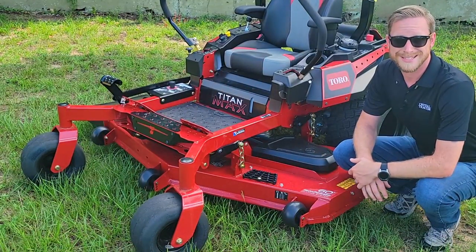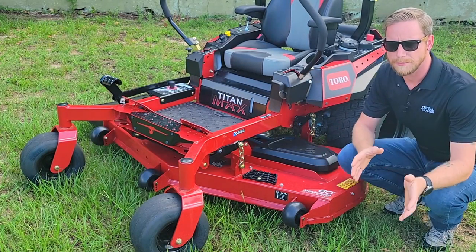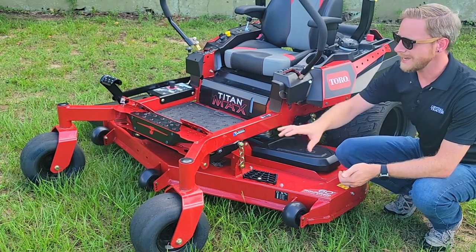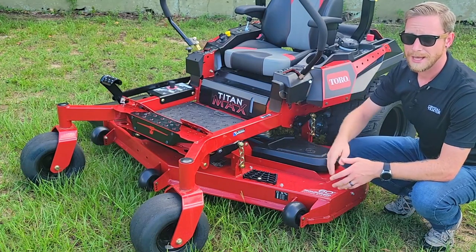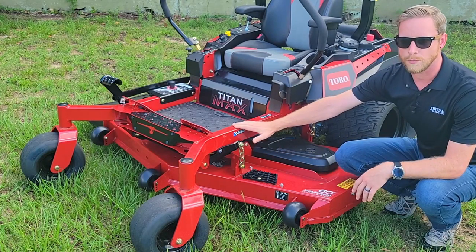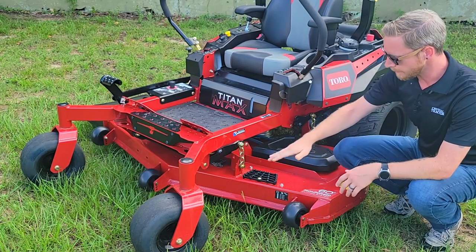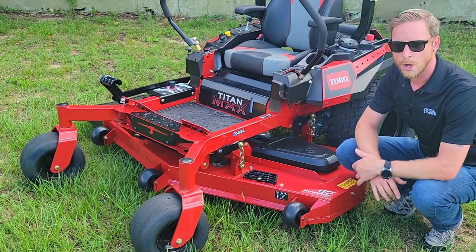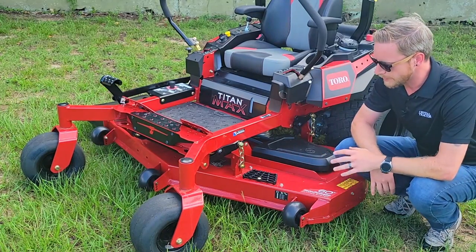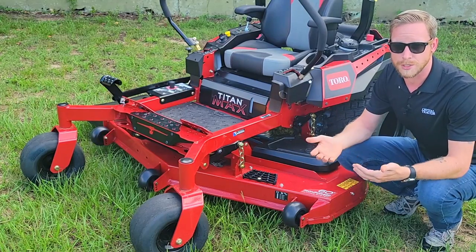When Toro's engineers were designing the Titan Max series, they were really thinking about what they could do to make a commercial grade mower that can be used on residential lots. The first thing they did was decide to build the entire frame and deck out of grade 50, 10-gauge steel. We have 2-inch by 3-inch tubular welded steel throughout the entire frame, giving you a lot of rigidity. We also have the big 60-inch deck with 10-gauge steel and the iron forged bull bumper that gives you extra protection from obstacles while resisting rust and damage.